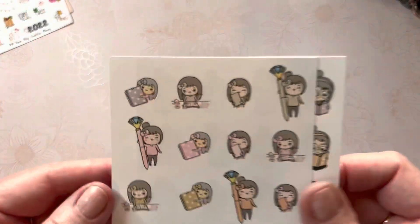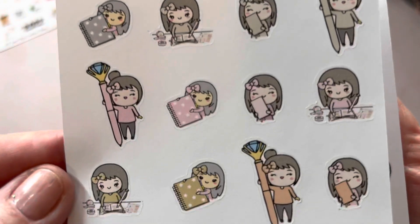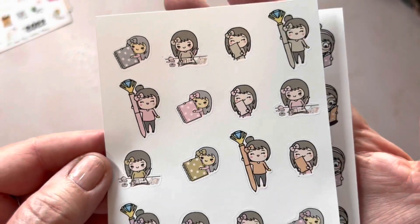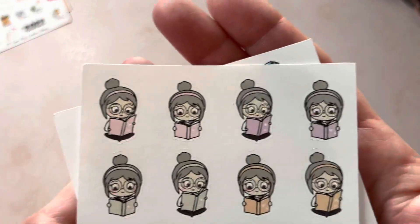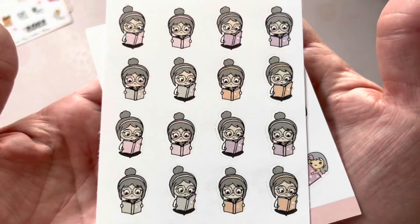And of course I always have to get more Emmas. I love, love, love my Emma. This is Emma the planner girl with all her planner stuff. And this is Emma the reading girl. Love it.